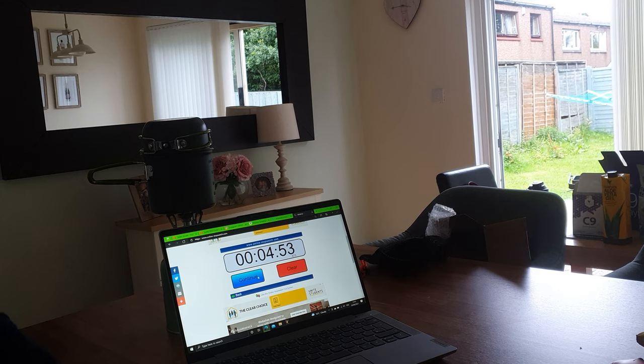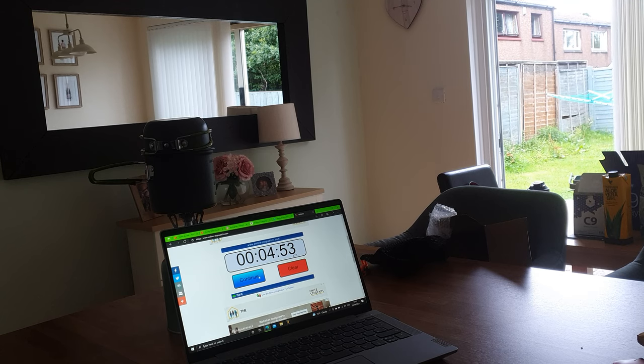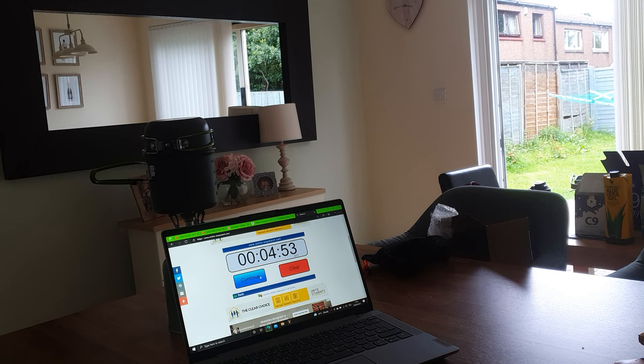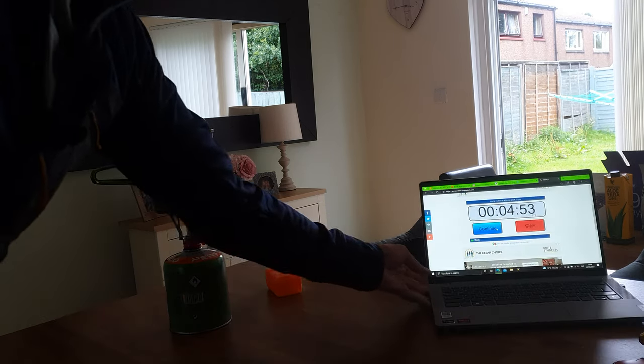As you can see, it took 4 minutes and 53 seconds to boil the water. It's not the fastest on the market, but again it is only £28. At the moment they do have a sale on — I think it's about £18 for the pot and the stove together. I'll put the link to the shop on Amazon in the description.